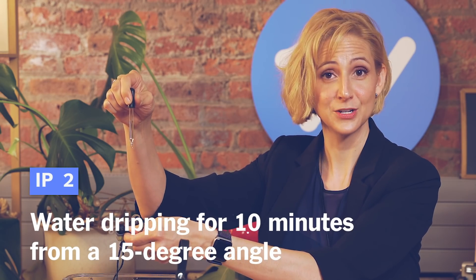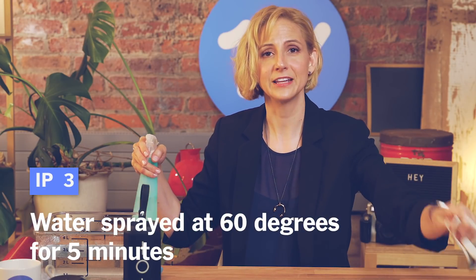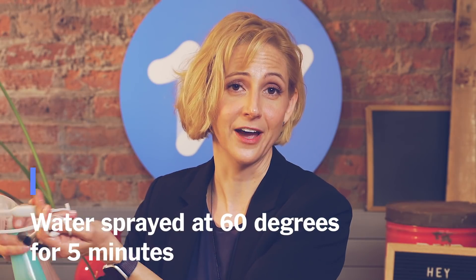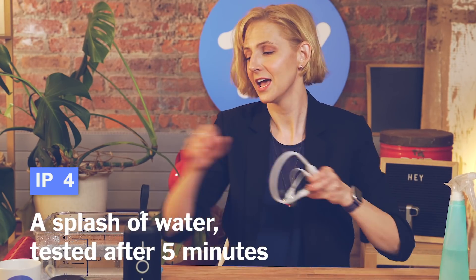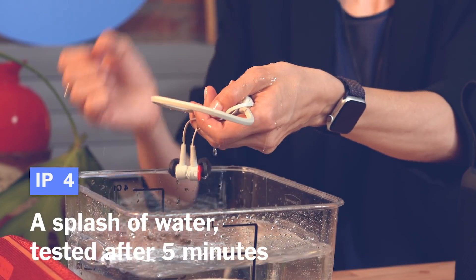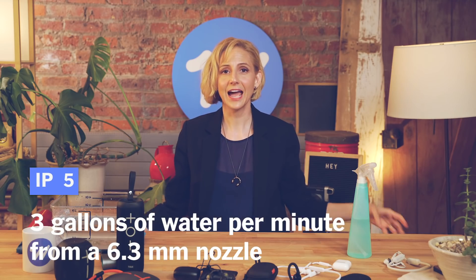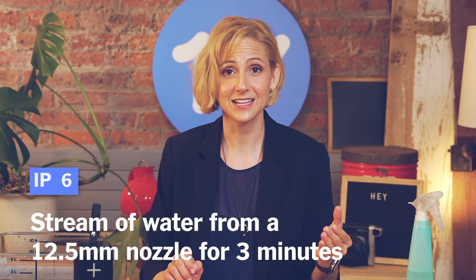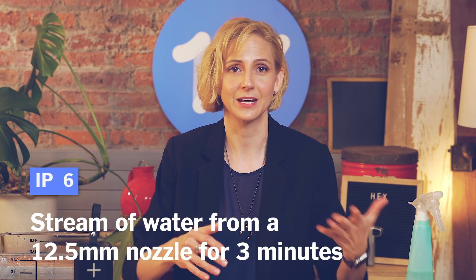A rating of two is water from a 15-degree angle. Three is a spray of water with the device rotated 60 degrees for five minutes — if it still works, it's fine. Four is a splash of water from any direction; after five minutes, shake it dry and it should still work. Five is three gallons a minute from any direction from a super soaker-sized hose.